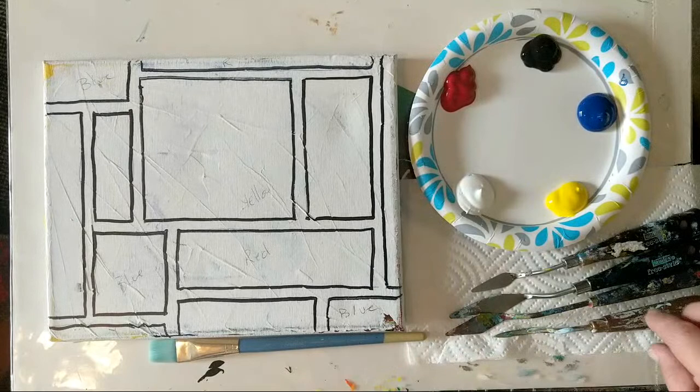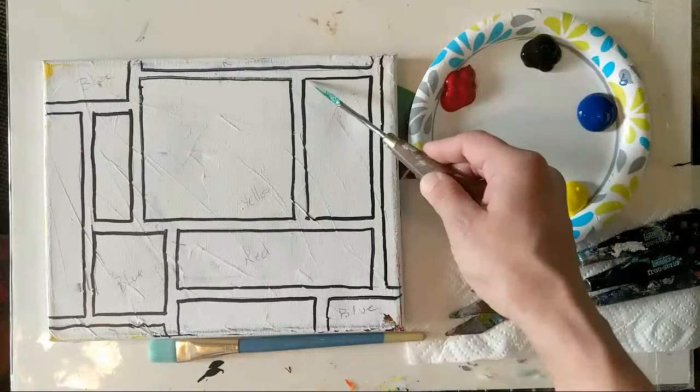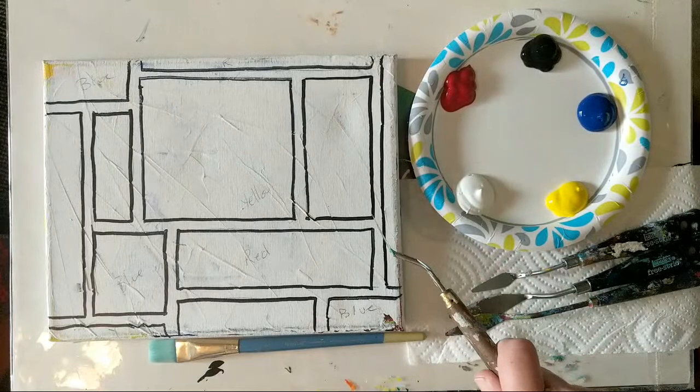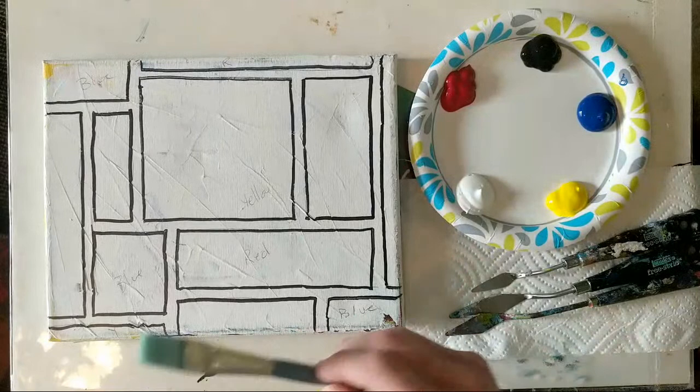We do have our outline already on screen. At the end of the demo I'll upload it to my website and you can download it — with carbon paper you can transfer it to your canvas. If you don't want to do that, you can pause the video, draw what you see, and I recommend using a ruler to get your straight lines, then pick up the video when we start painting.